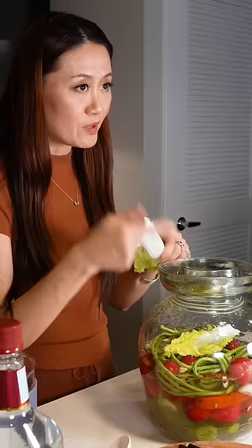Do you know why I don't use vinegar? I never use vinegar in my pickles because this is a fermentation process.